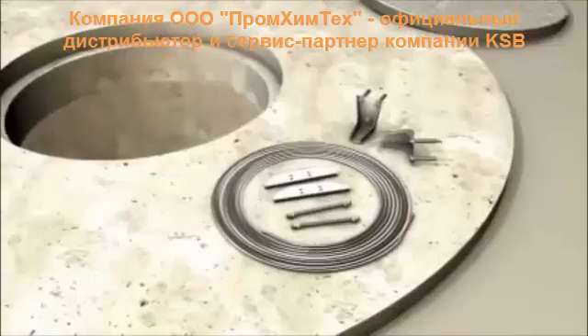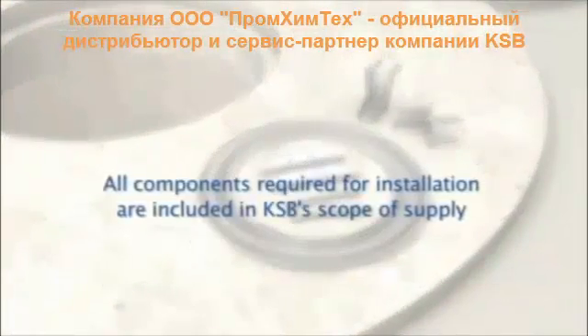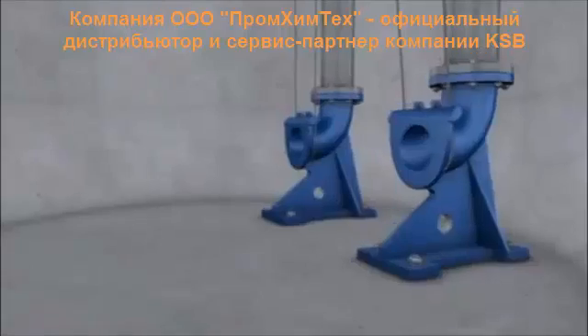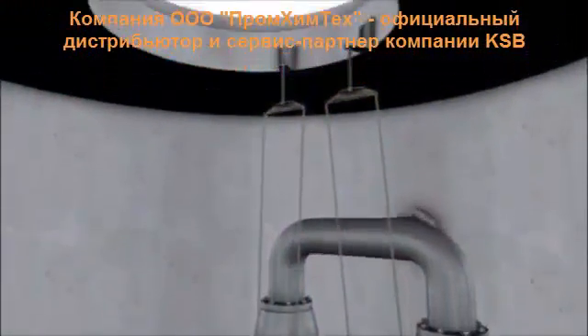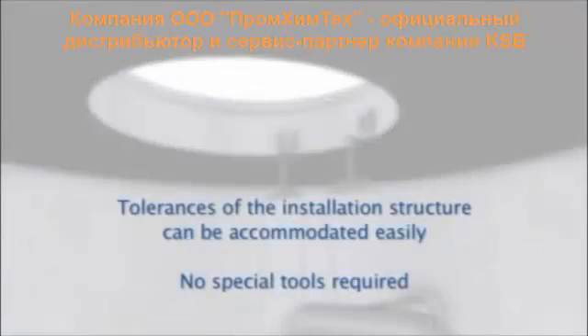All components required for installing the system are included in KSB's scope of supply. The guidewire is easy to install, and no special tools are required.